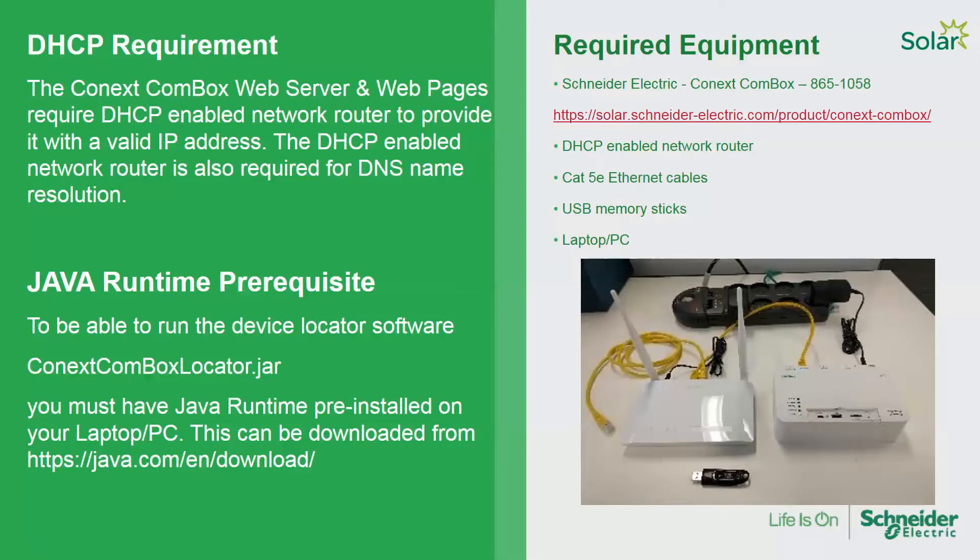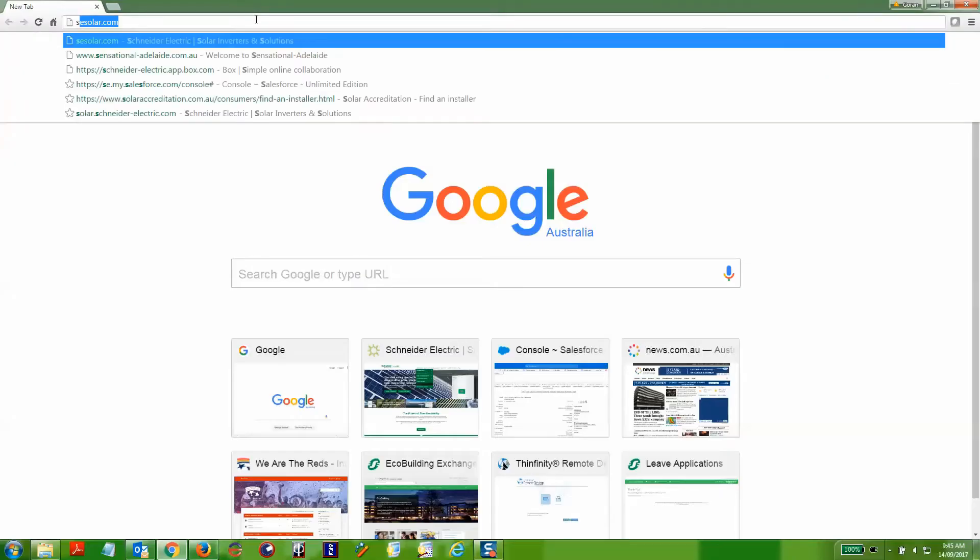The Connex Combox requires DHCP for communication purposes, and you'll need to have Java pre-installed onto your computer for the Connex configuration tool.